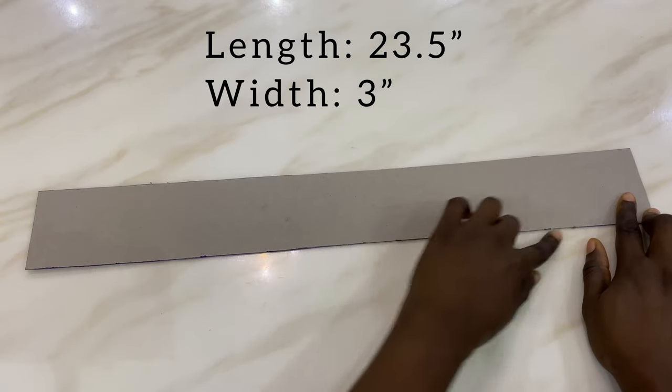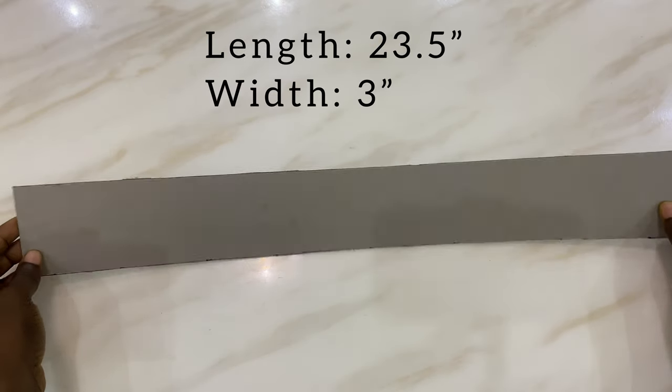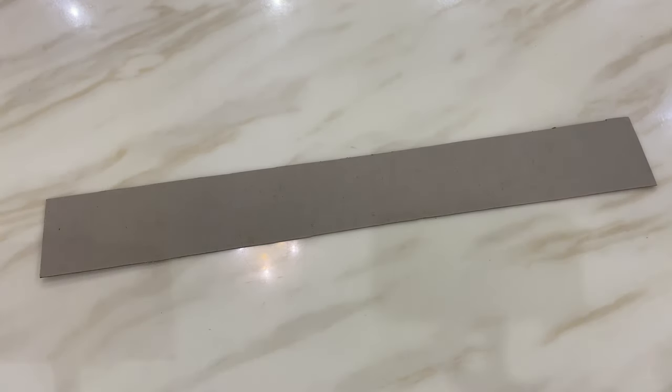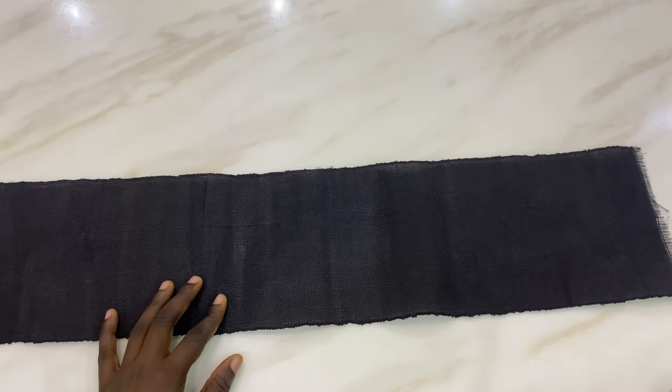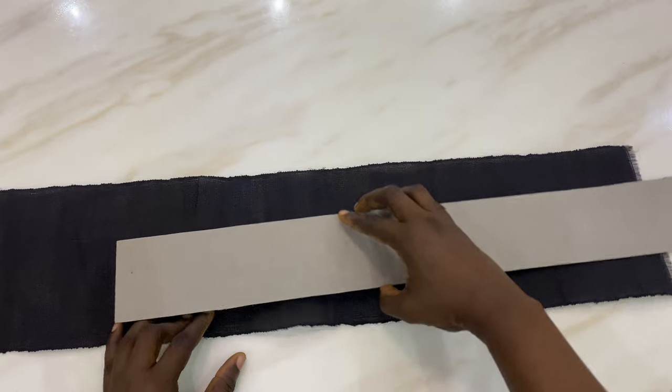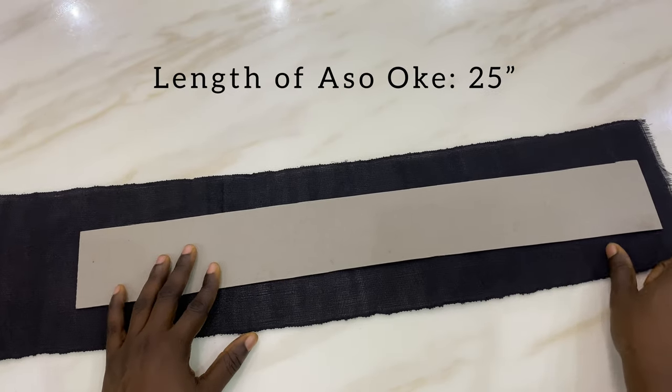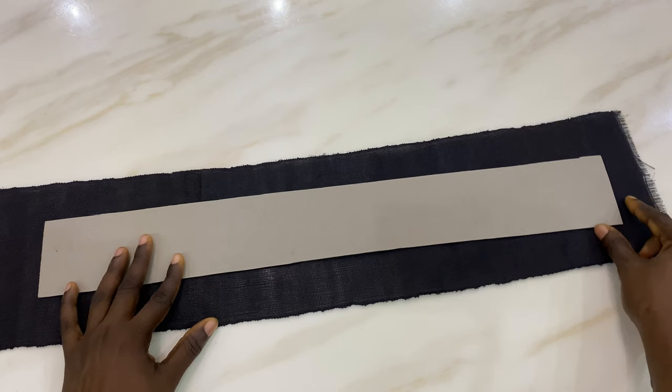Okay guys, we're going to be working with this carry board, or it's called cardboard. The length I'm using is 23.5 inches and the width is 3 inches. My client's head size is 23 inches and I added an extra 0.5 inches for allowance. Next we're going to bring our shoki and cut out 25 inches of it.